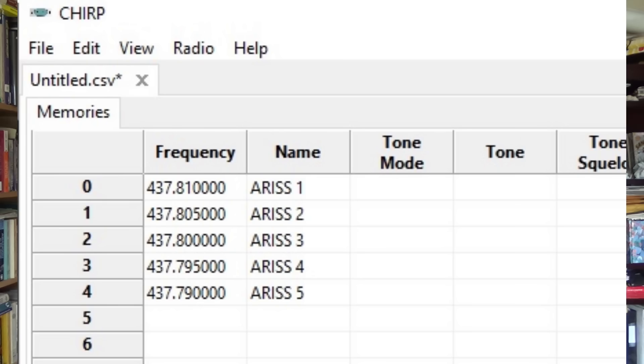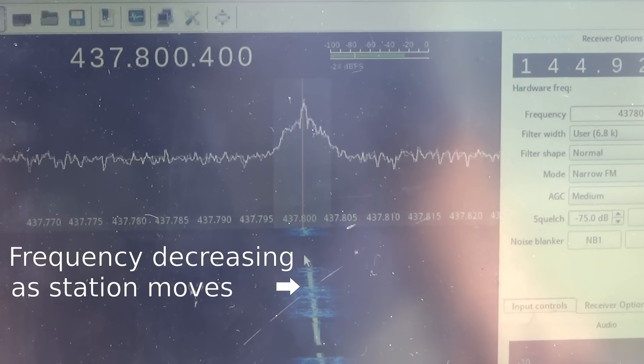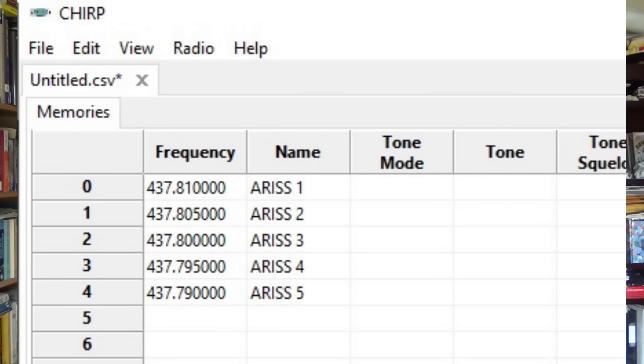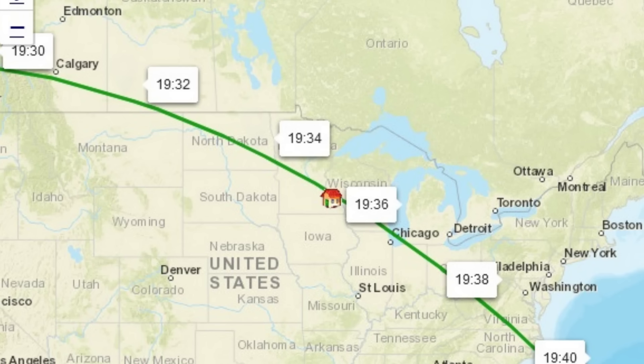Alright, so that was the very easiest way to do this. The next, slightly more complicated way is to program in several different frequencies into your memory on five kilohertz steps. Because the station is moving at orbital speed you get a little bit of Doppler shift, meaning the frequency is a little bit higher when the station is moving towards you and a little bit lower when it's moving away from you. So if you program in five different memory banks with five different frequencies — again five kilohertz apart — set them up as ISS 1, 2, 3, 4, 5. Then as the station passes overhead, about every two minutes during that pass you'll increment up through one of your memory channels, and that should get you a little bit better reception than just listening on the center frequency.